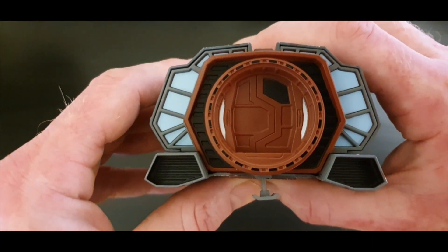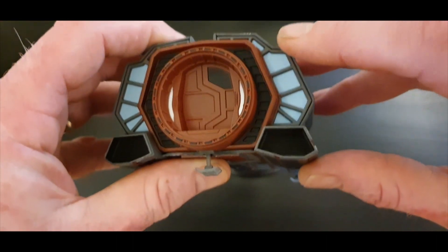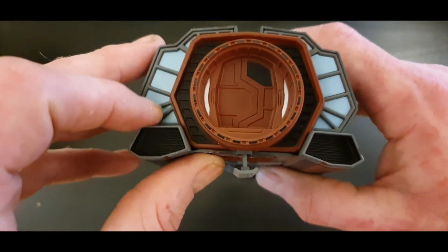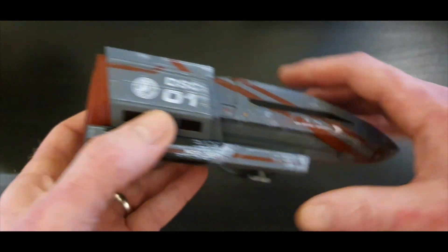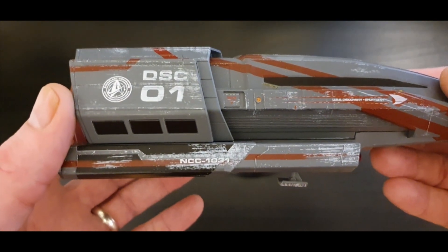Fantastic detail and fantastic coloring here. The back section is probably the impulse section, similar to the pod-air shuttles and so forth. Let's have a look at the warp nacelles — really cool.